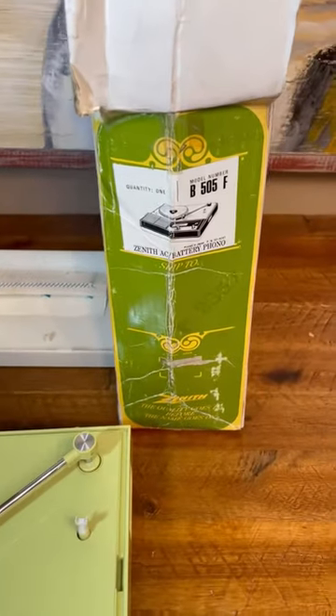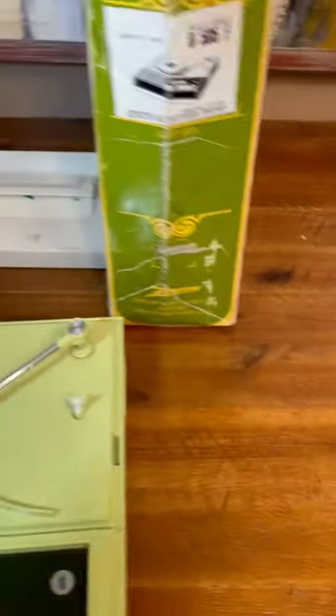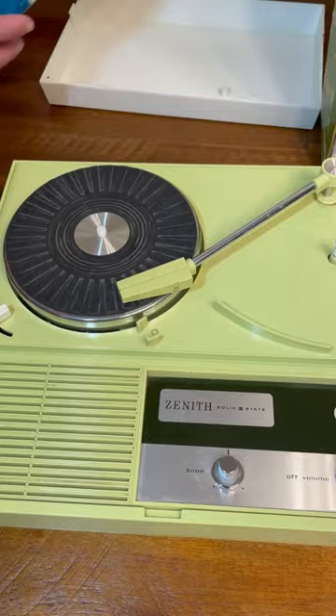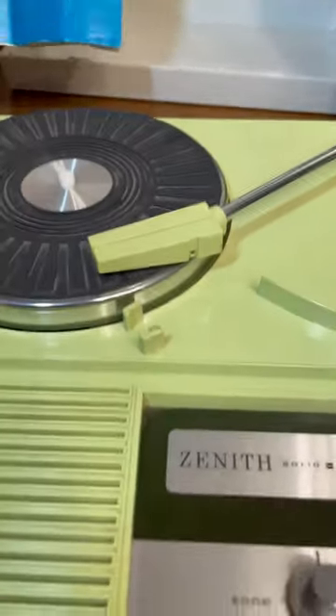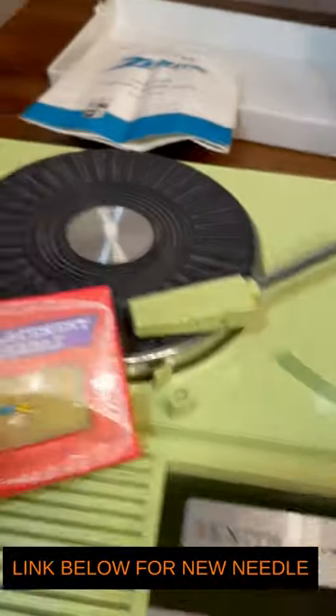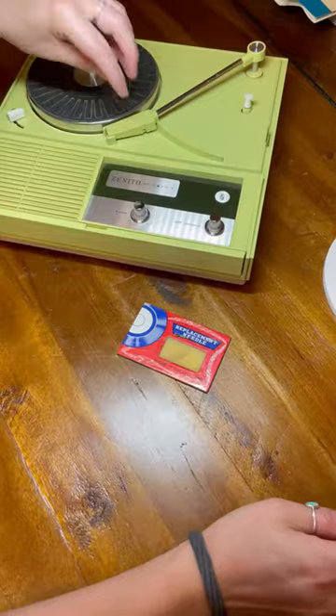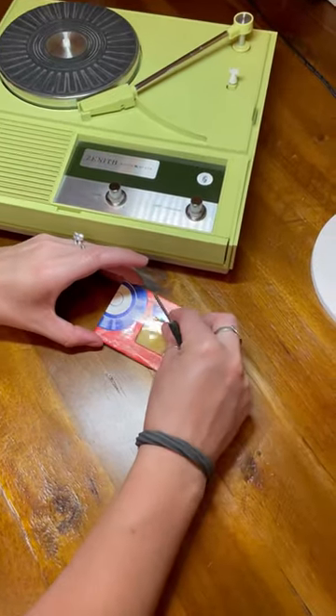I have a Zenith B505 record player. It has the original box — pretty neat. It's the green color and it needs a new needle. So I went ahead and picked this needle up and we're going to go ahead and throw it on. I'm replacing the needle on this.